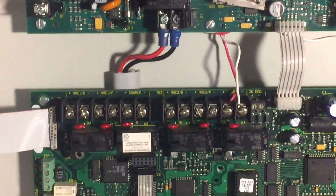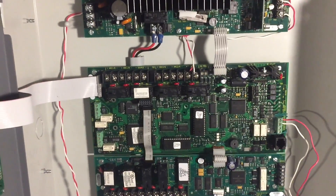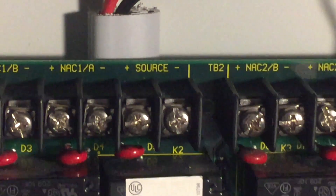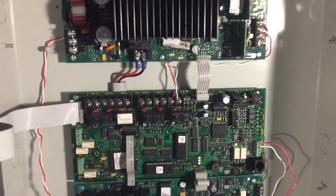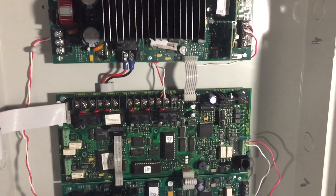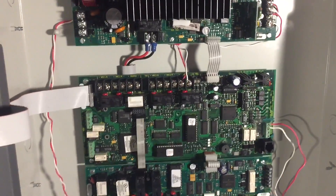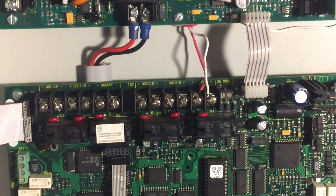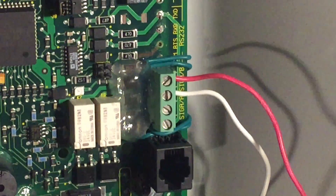Something interesting with EST is that the NACs are pretty much just relays and you have to bring in your own power source. There's a terminal right there that says 'source,' and that's where you would provide your power or even audio. When an alarm occurs, the relay trips and allows 24 volts DC, 12 volts DC, or audio to go through — whatever low voltage current you want. Down right here, this green terminal block is the SLC, or what EST likes to call it, the SIGA — SIGA A, which is equivalent to SLC1, and SIGA B, equivalent to SLC2.